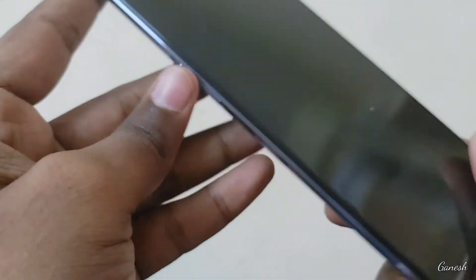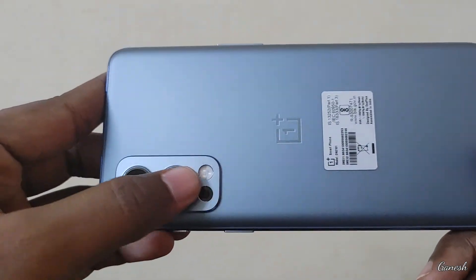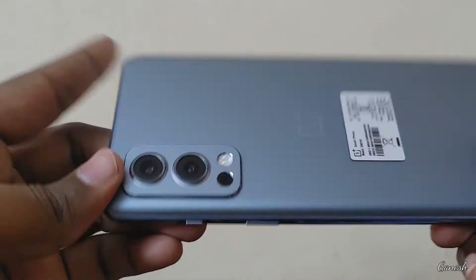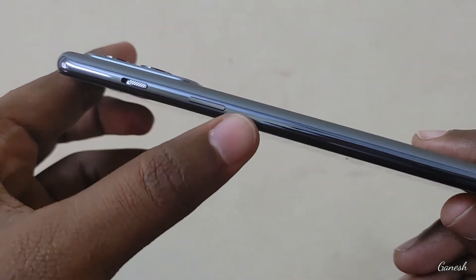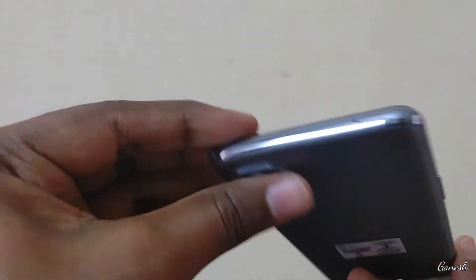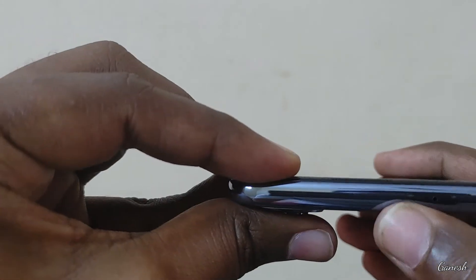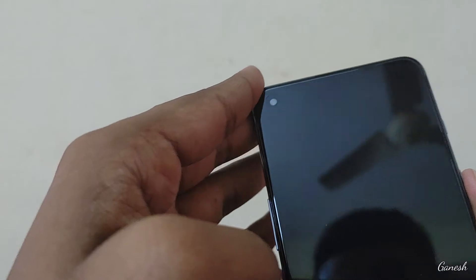Super slim design. On the back we have a triple camera setup, volume up and down buttons, and the power button. At the top there is a noise cancellation mic. Fingerprint sensor is also present.